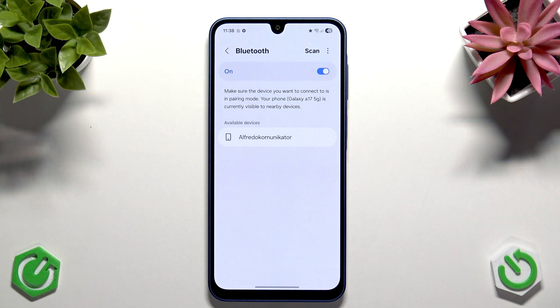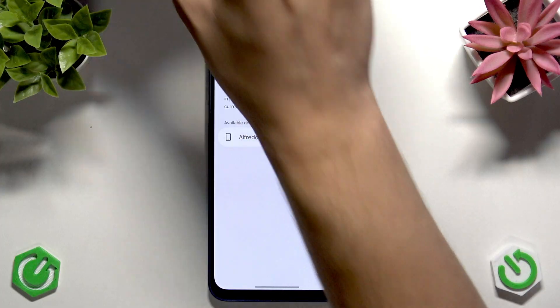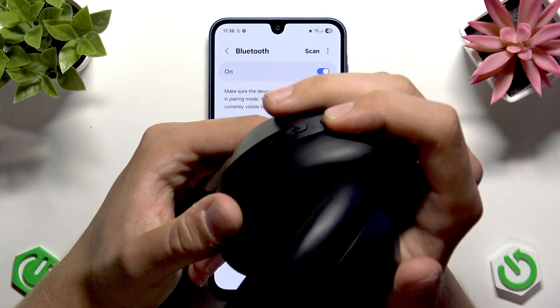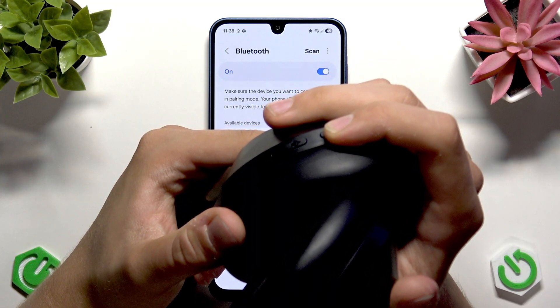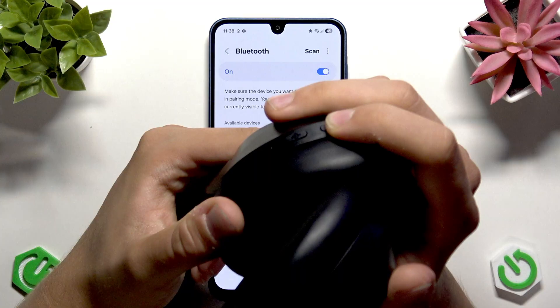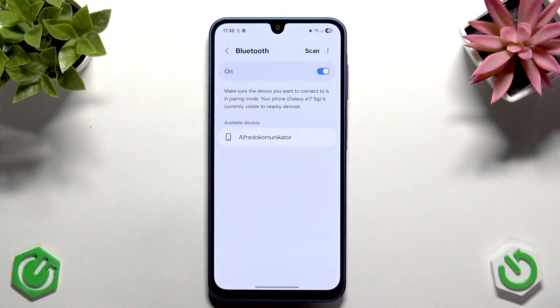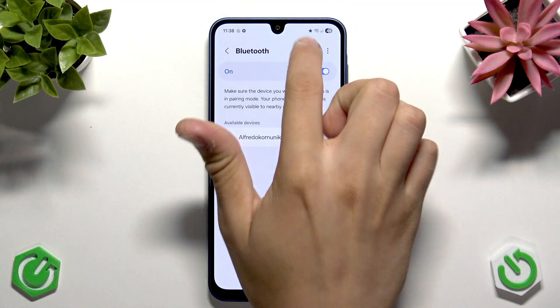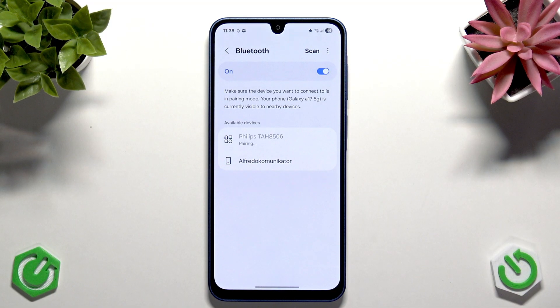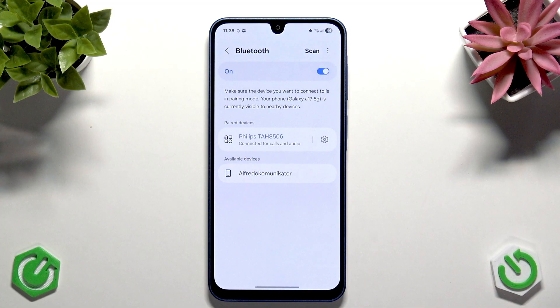Let's demonstrate with these Philips headphones. Hold the power button to enter pairing mode. Now they are powered on and in pairing mode. Let's scan for devices. The Philips TAH 8506 should appear here. Tap Pair and everything should be fine.